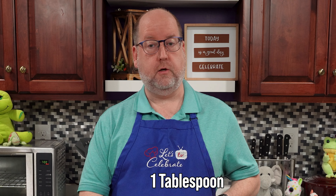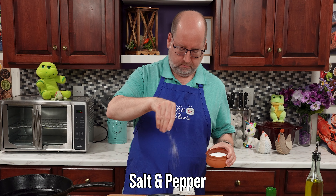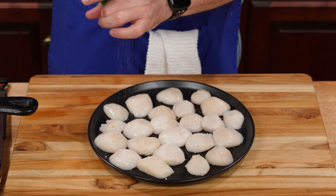While that's heating up, let's season our scallops — just some salt and some pepper. I'm using white pepper today because it looks better on the scallops, but not a lot. Pepper can burn.